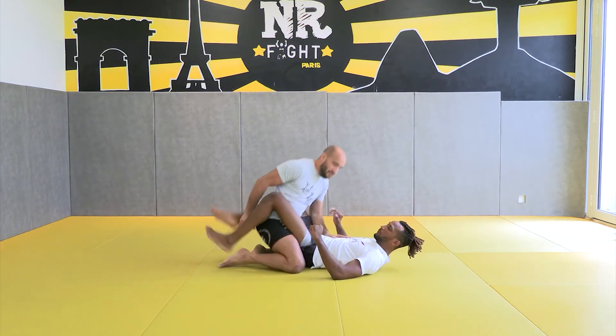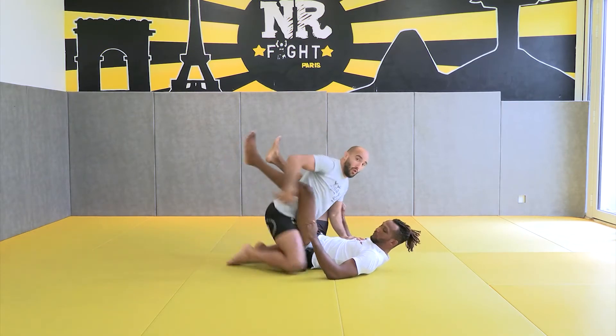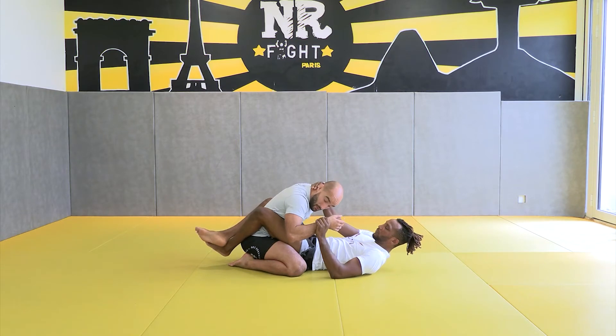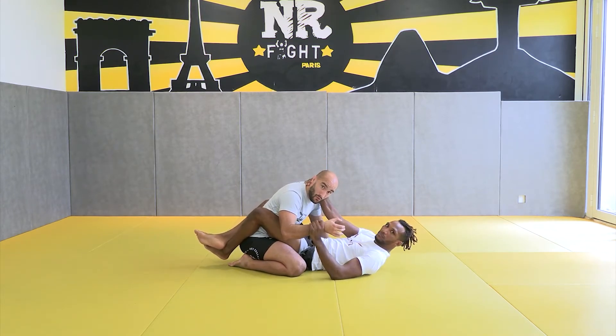If he opens, he can come here and it's not a good position for him. So he likes to close the guard. But if he puts a hand on the neck and raises the other hand — one hand on the neck, one hand on the wrist — with the closed guard and these two controls, he can't go away and he can't punch him. And he has good control to keep the sweep.